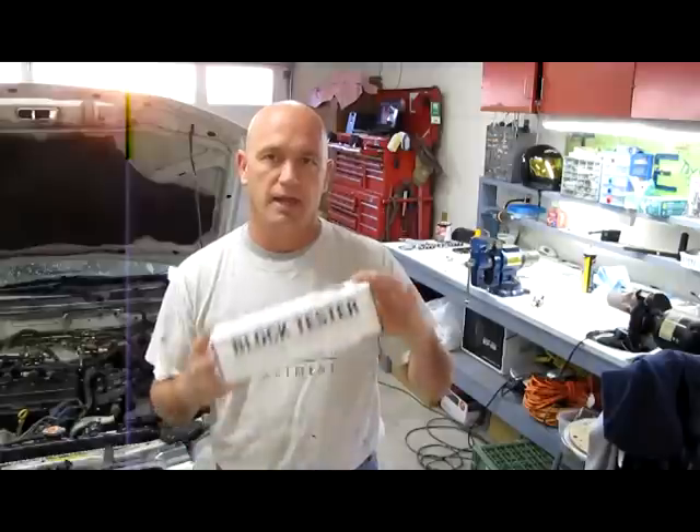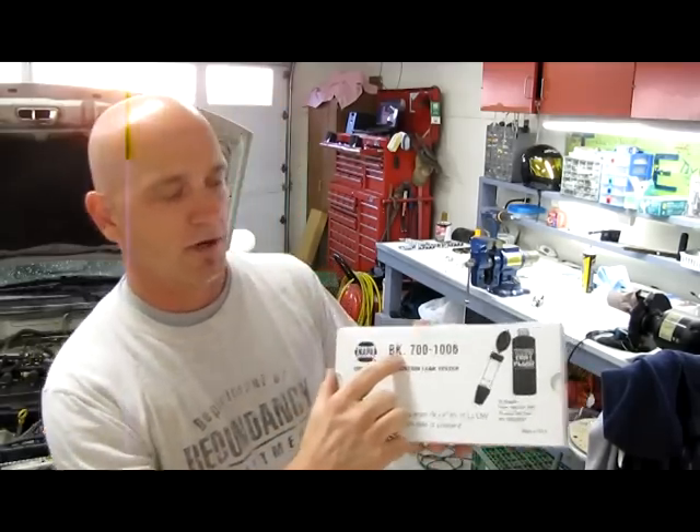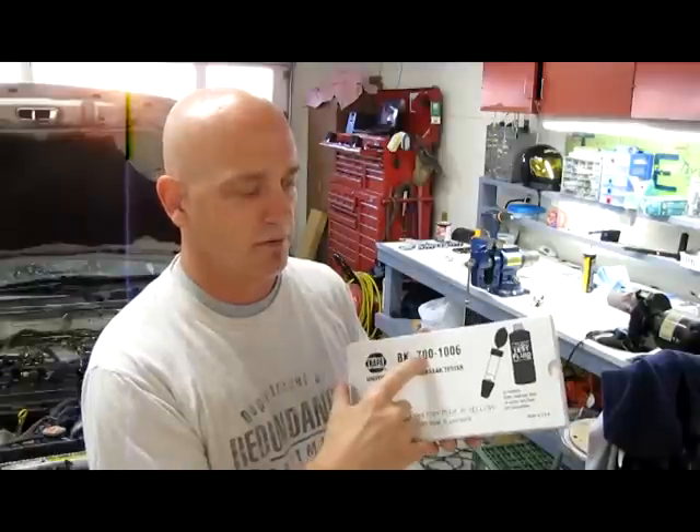We use something called a block tester. It is a Ball Camp product sold at NAPA, and here's the part number in case you want to jot this down: 700-1006.